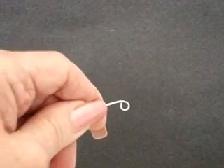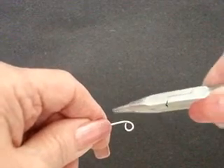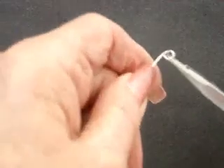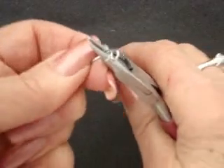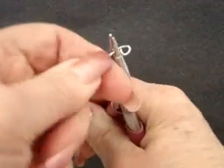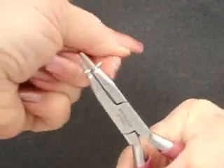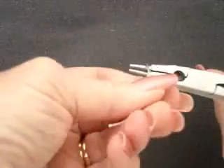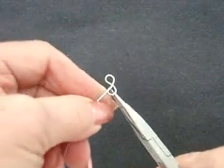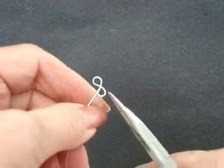Now what we're going to have to do is make this into a figure 8. So we're going to bend the wire around in this direction. I again place the wire right up against the ridge, and I'm going to bring the wire right around until it meets the first loop that we made. Now you have what looks like a figure 8, and that's what we want.